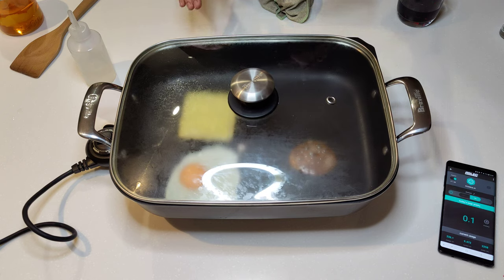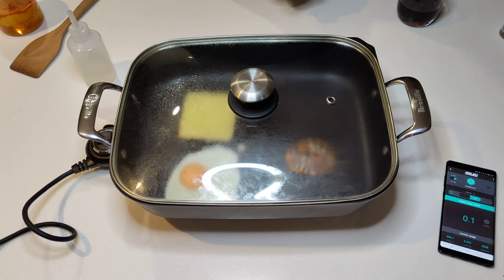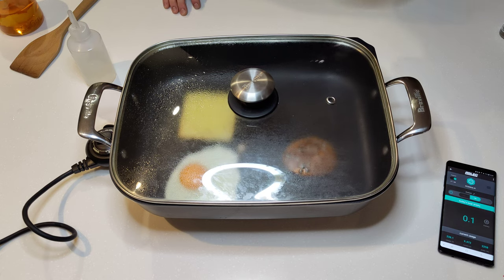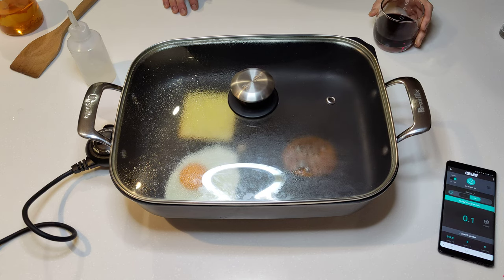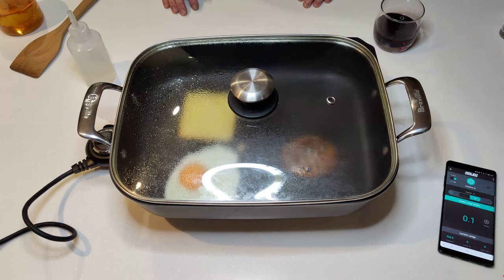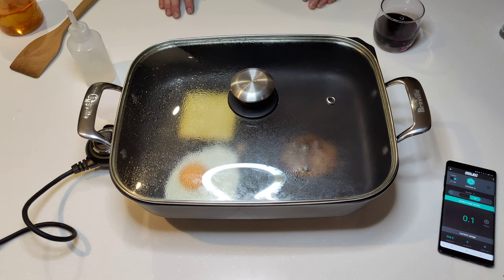I actually need the molasses biscuit to cool down quite a bit so it's not soft anymore before I can try to scrape it up. Otherwise it is just sugary napalm — it's sticky, it's stringy and impossible to do anything with. The cheese is getting nice and brown, the egg is cooking up nicely, the sugar is caramelized and starting to boil — it smells pretty damn nice. So I'm going to cut it here, let this cool and come back shortly.